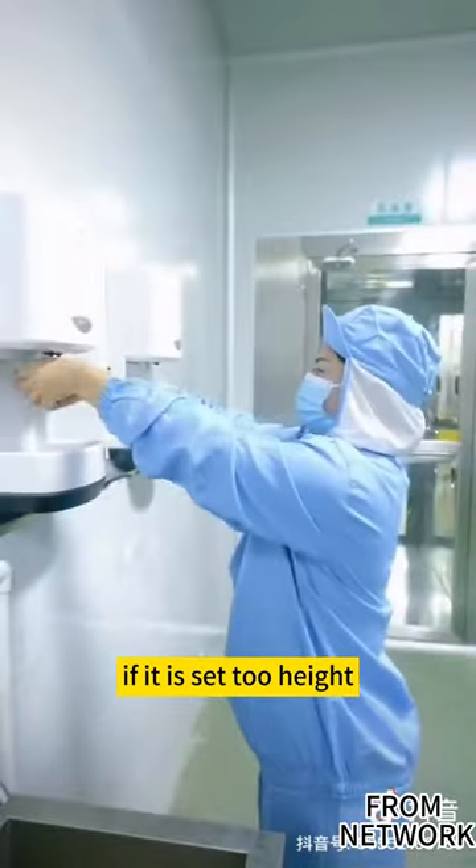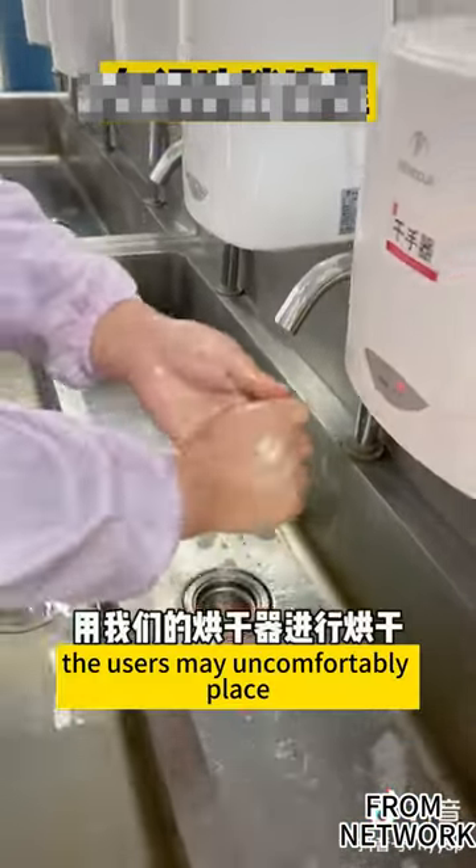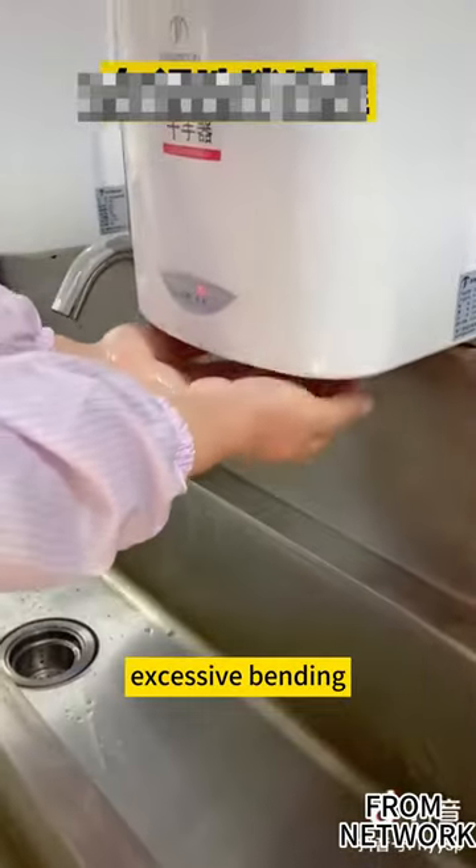If it is set too high, the water drop may slide along the arms. And if it is set too low, the users may uncomfortably place their hands beneath the dryer with excessive bending.